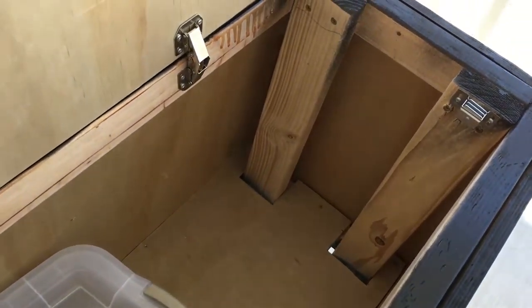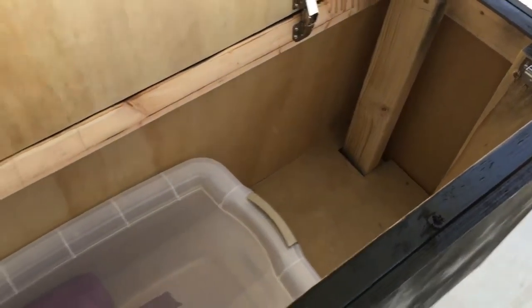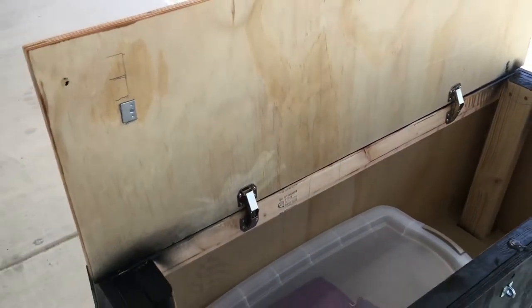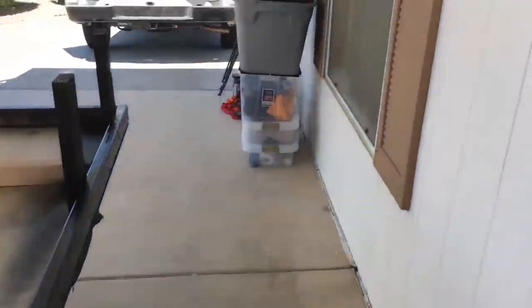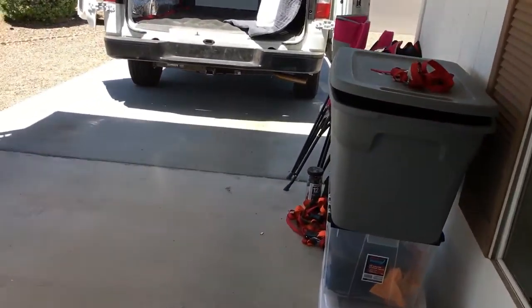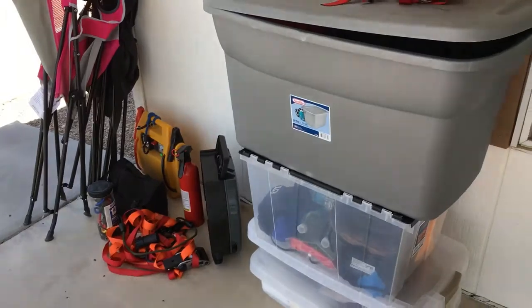I'm going to use a tote on that side to kind of separate camping gear from tools. This side will be my tools right here, and I'll be able to fill this thing up and hide everything real good. Joanna's back from getting her every couple hour beverage.